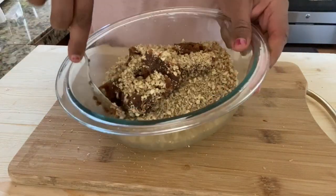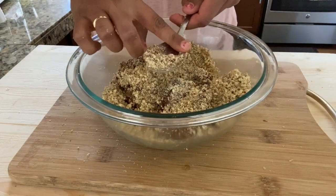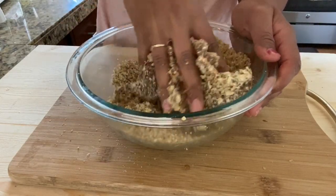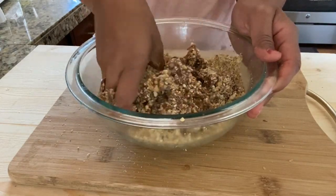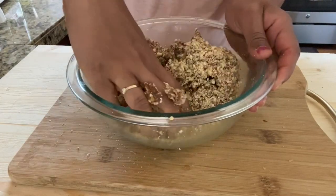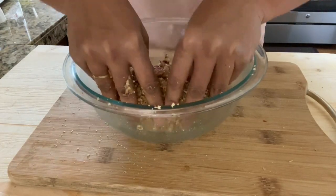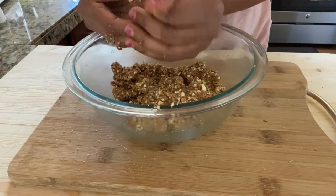Now mix everything well together. Dates will work here as a sweetener as well as a binder for our balls. You can also use almond butter or peanut butter at this point. You can always customize these balls according to your taste and preferences. Mix until you bind everything well together. This mixture is ready — let's move on to the next variety.